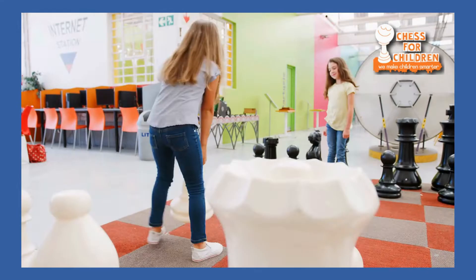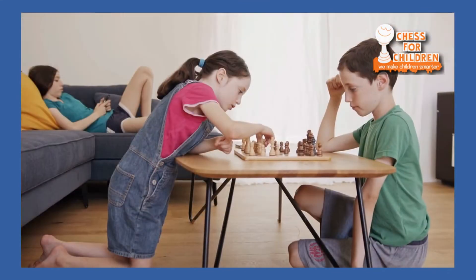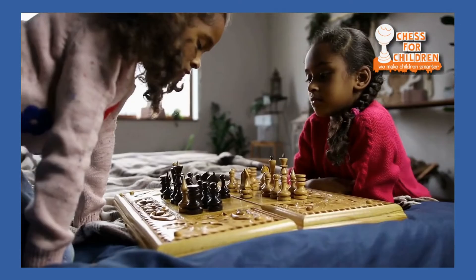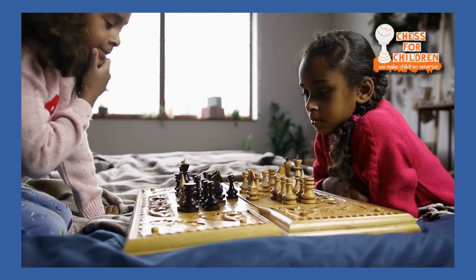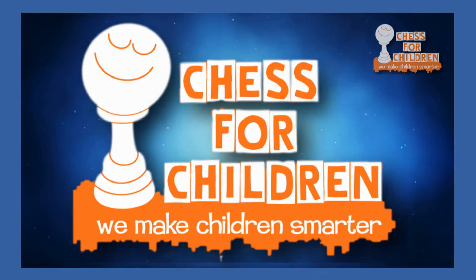Chess for Children gives so much fun you'll splitter it. We'll checkmate them all with a Chess for Children game. Chess for Children.